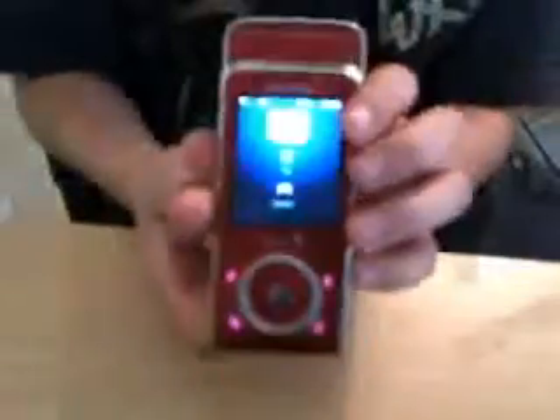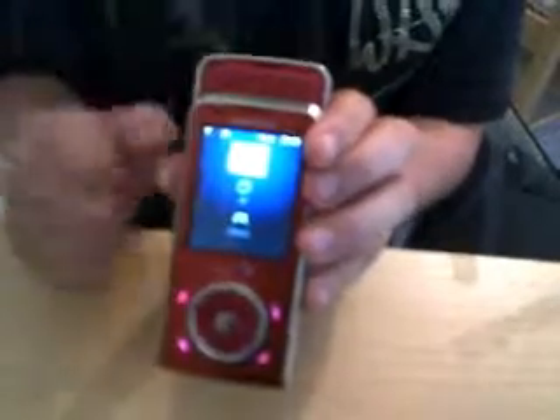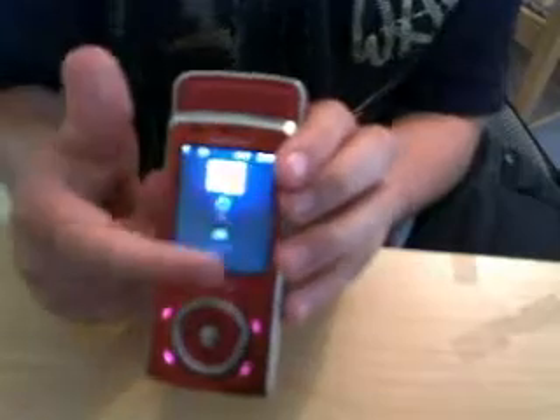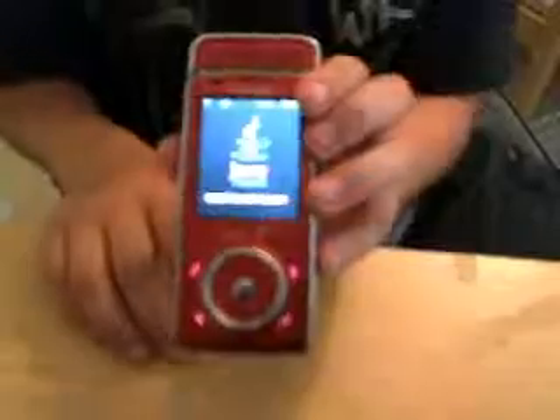With the music, you push it down and it automatically brings up entertainment. With entertainment, it shows music, TV, and games. If you have internet, you can get TV and games — well, games automatically. TV you have to have internet. So you click one — I click music because it's my favorite. It activates, turns on and loads.